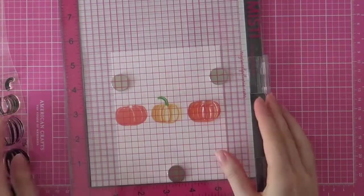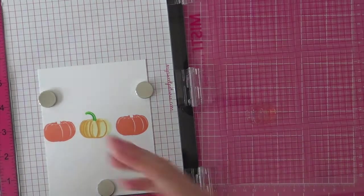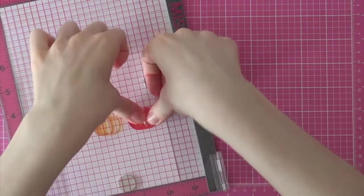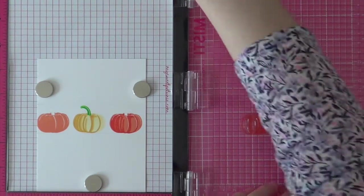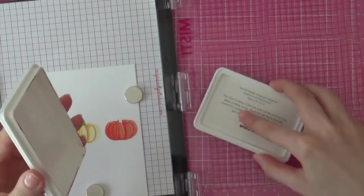Next I am going to be stamping some orange pumpkins as well, and I am going to be using three shades of orange for that. My lightest color is called Peach Blossom from The Ton, and I am using Coraline ink for my second layer.